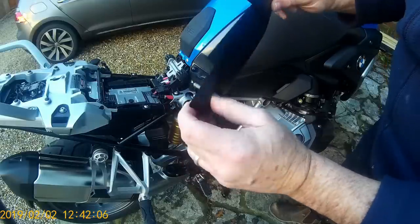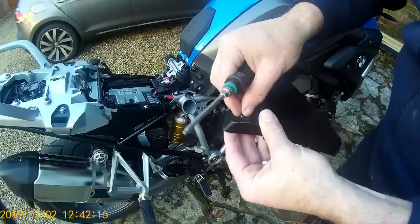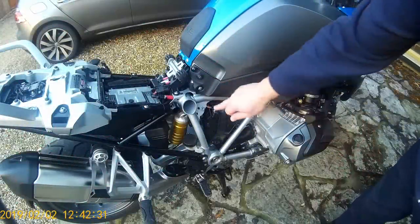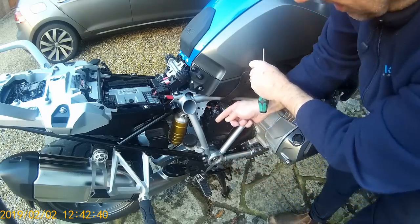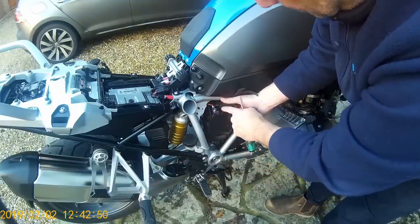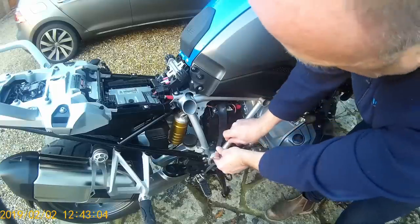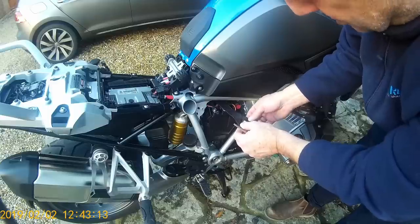I like to leave screws in place where I can because they're different lengths and some have a shoulder on them — this one, for example, has a small shoulder. If you can't leave them in the panels, push them into expanded polystyrene right next to where each screw goes. We've already fitted the CanSmart unit. This is the motorcycle battery — the negative from the CanSmart connects here and the positive to the positive post. The fuse unit rests neatly on top of the battery for easy access.